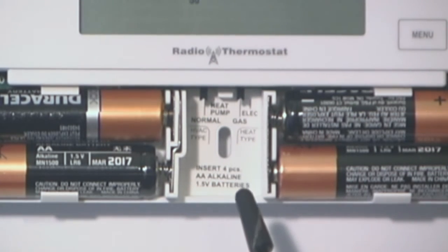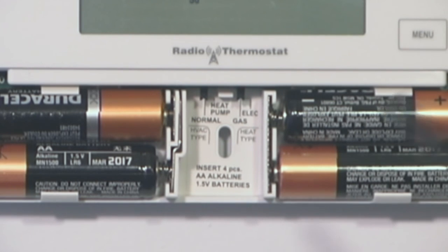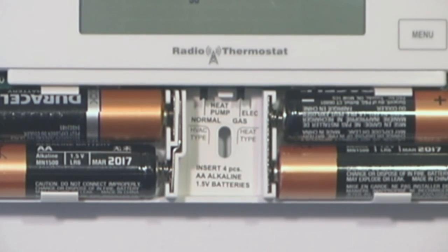The switch on the right is for gas or electric. When we say gas or electric, we are pertaining to what type of heat you would have in a normal system, or what type of heat you would have as a backup in a heat pump system. So if you have a gas, oil, or propane system, you would switch this switch over to gas. If you have an electric system, then it would be in the electric position. It is very important that these switches are set properly for your system, so that the thermostat understands what kind of system it is controlling and controls it in the proper manner.